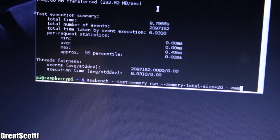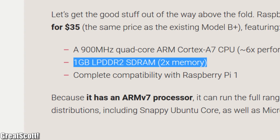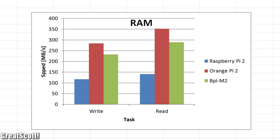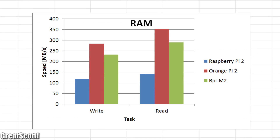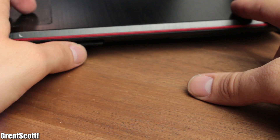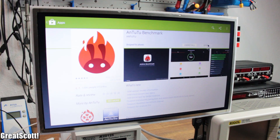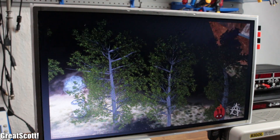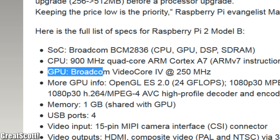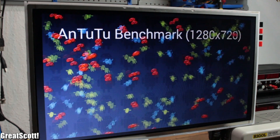Moving on to RAM: while the Raspberry uses 1GB of LPDDR2, the other two use 1GB of DDR3, which is clearly noticeable with the faster write and read speeds they offer. To compare GPU capabilities, I installed Android and used the N22 benchmark, finding that the Banana has a slight advantage over the Orange. The Broadcom VideoCore IV GPU of the Raspberry didn't need a live test — plenty of sources confirm it is the weakest.